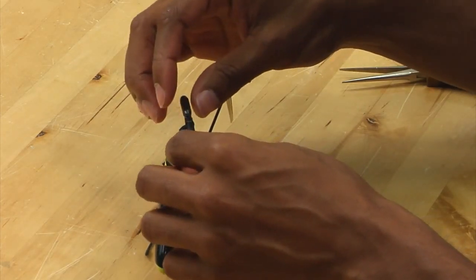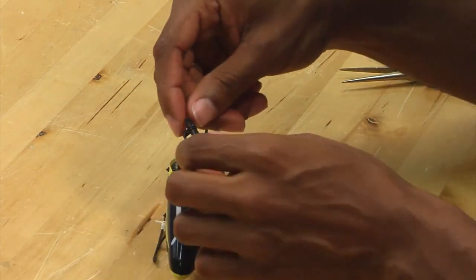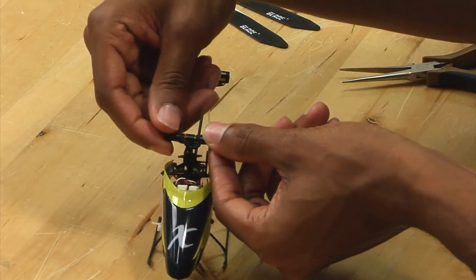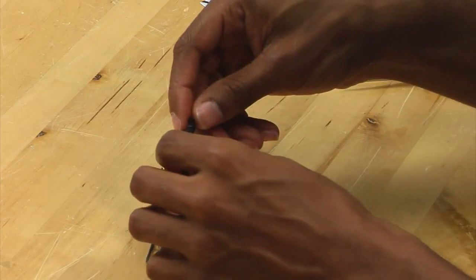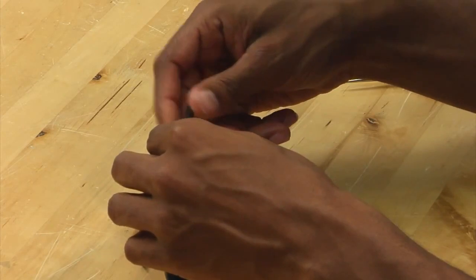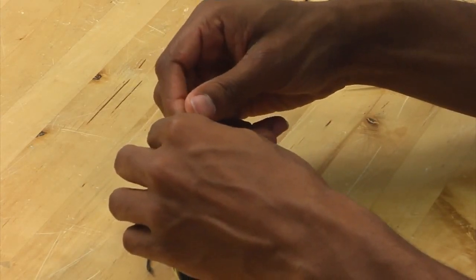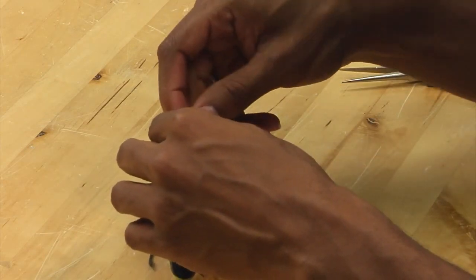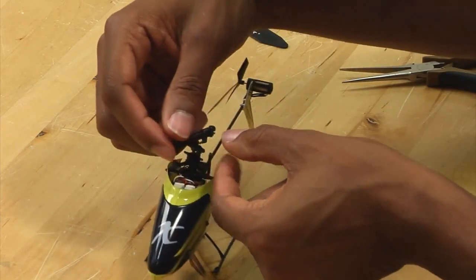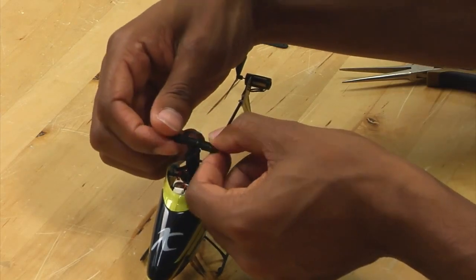You want to tighten the spindle nut just tight enough to where there's no in-and-out play on the grips. You want to tighten it such that there is no in-and-out play, and the grips can still move freely. As you can see here, there's no in-and-out play and the grips can still move freely.